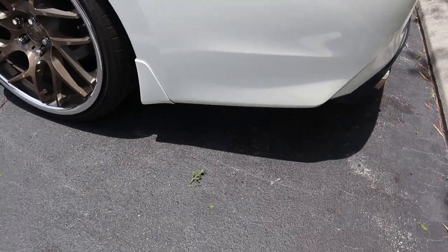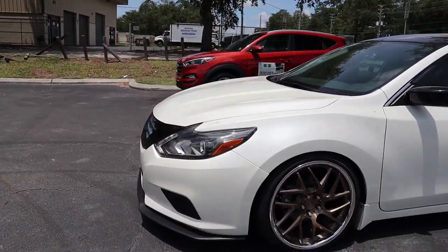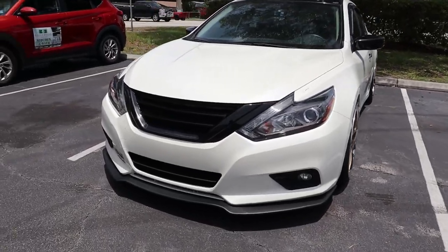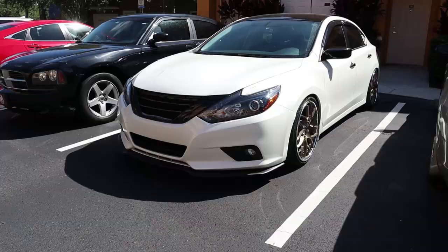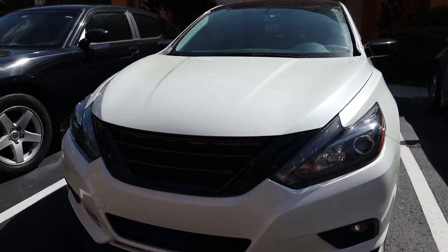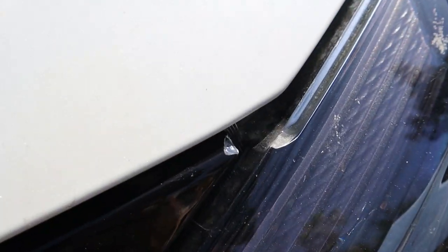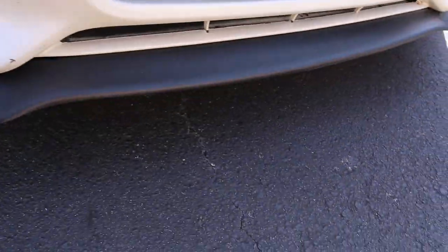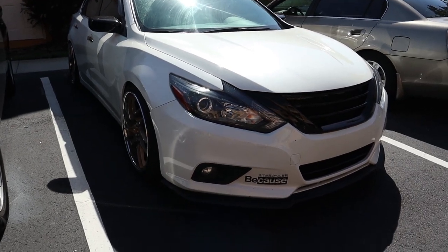Once I get those side splitters on I'm gonna get the rears as well, so it should be good. They weren't able to do the turn signals because there was another piece that was not included, so I'm gonna get that sorted. I'll do a full overview of the car probably next video, so stay tuned for that. The grill — I really like it, got it off eBay, the fitment is pretty good. I do see a little part that's messed up right there but overall it definitely looks pretty good.